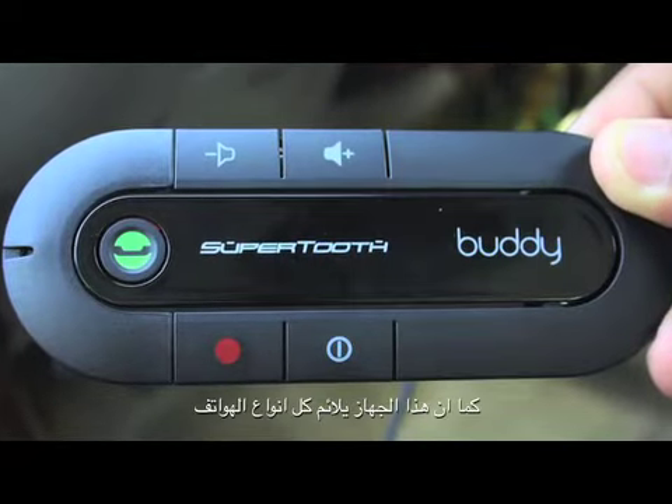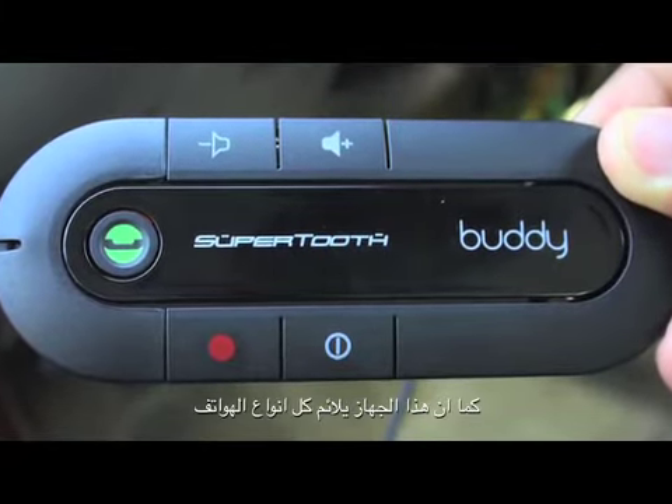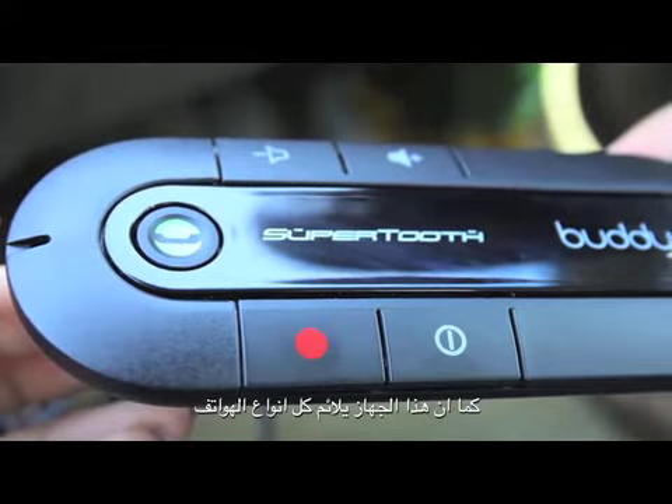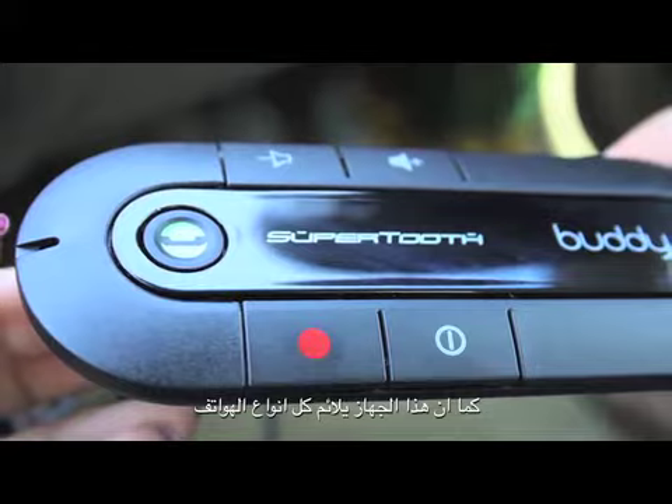Super Tooth Buddy is used in cars to receive phone calls while you are driving without touching your phone. It uses Bluetooth 2.1 and it is compatible with any phone with Bluetooth capability.